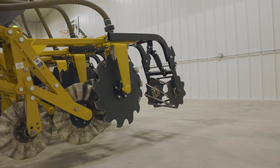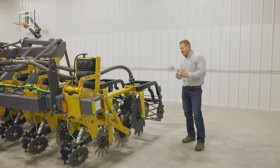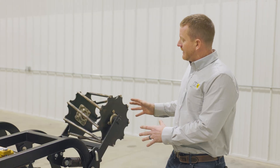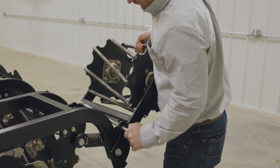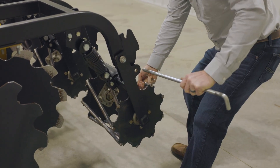Out the back we have our rolling basket, designed to give a final finishing touch to that strip. It removes any extra air introduced into that zone and breaks up any clods that might have come through when the strip was being created. The rolling basket can be in the carry position if you don't need it working based on field conditions, or using one pin we can put it down and have it engaged in the ground to give us consistency out the back of the machine.